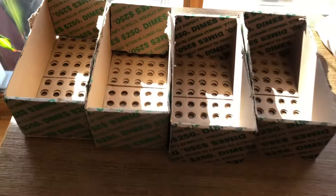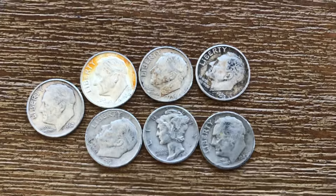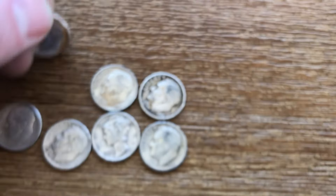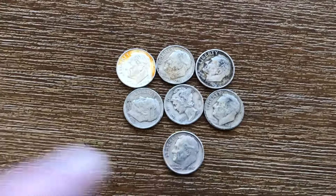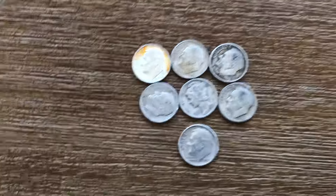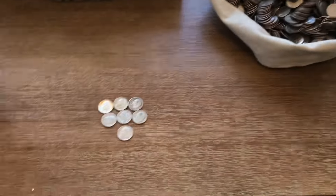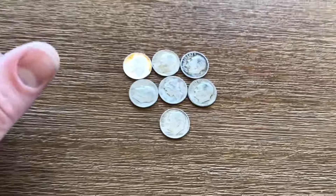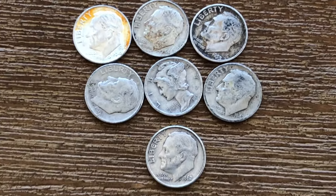All right everyone, we are four boxes later — 5,000 dimes later — and we have seven to show for it, including this one mercury dime. Pretty cool. And then also this really nice 1964. So seven dimes in four boxes — that's definitely a win, I will take that every day of the week. Definitely a good hunt. I haven't been able to get halves in my area, so it looks like hunting silver dimes is the new norm for now. But if you guys keep liking the content, I will keep posting it. Thanks for watching — stay free, stay tuned. I'll see you guys on the next one.